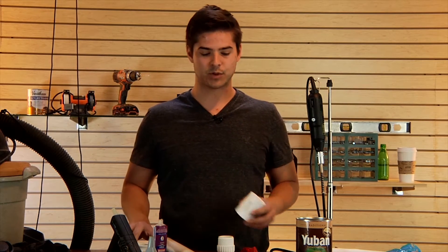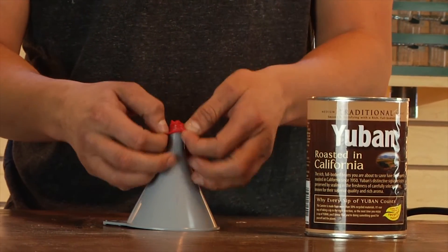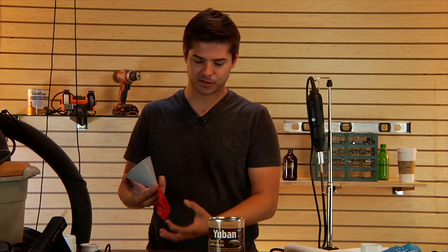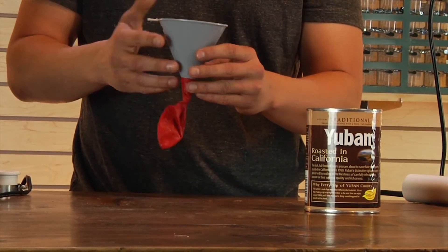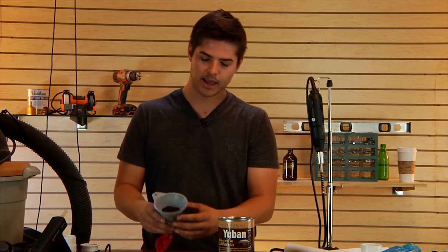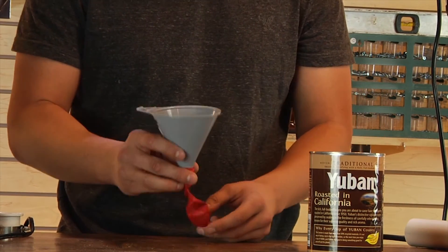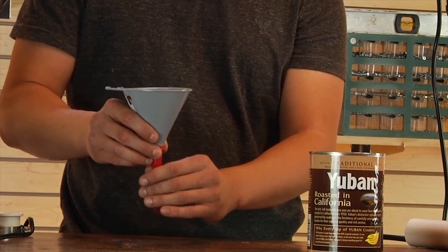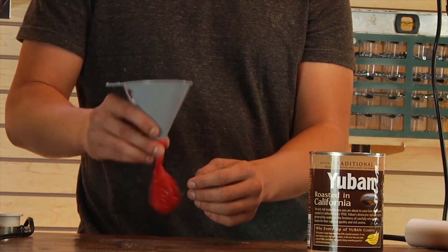The first step is to take your balloon and fill it with coffee grounds. We're gonna use the funnel to pour the coffee grounds into the balloon. You don't have to worry about the balloon shooting the coffee grounds back into your face — they will stay in the balloon. Just put some coffee grounds in and shake it a little bit; you kind of have to work it in with your fingers as you do it. This will take a little bit of time.